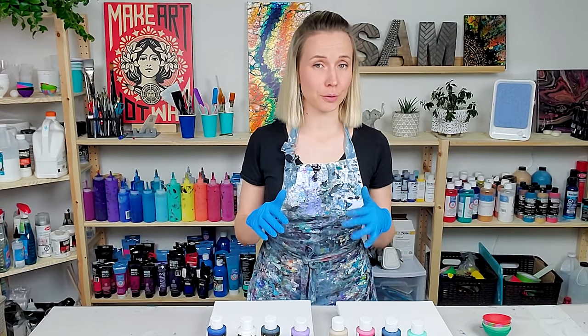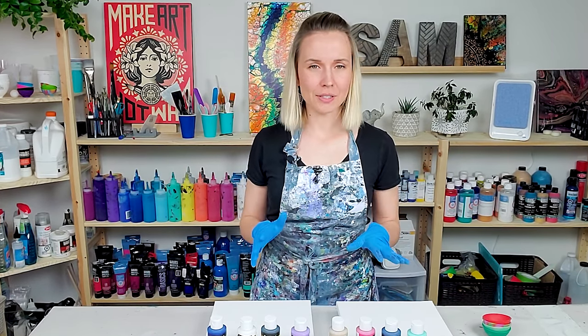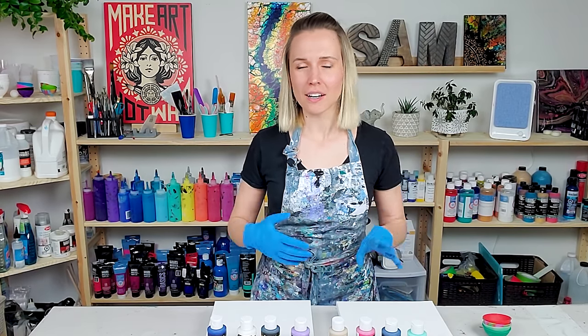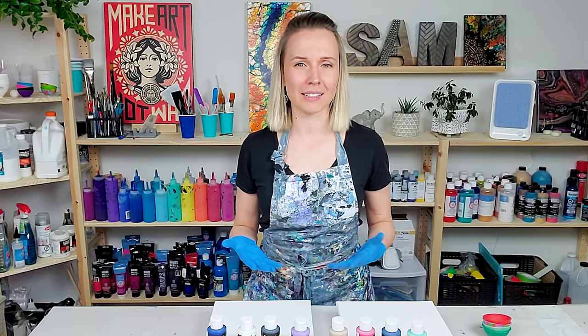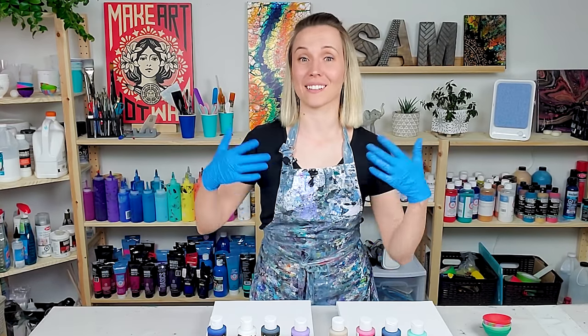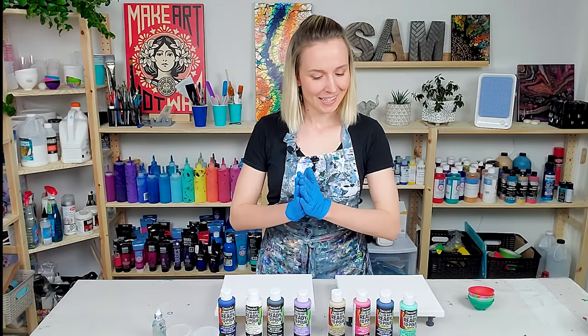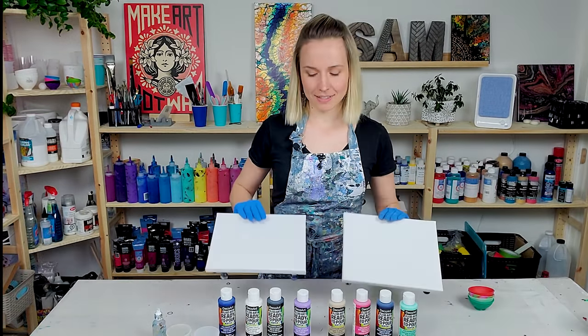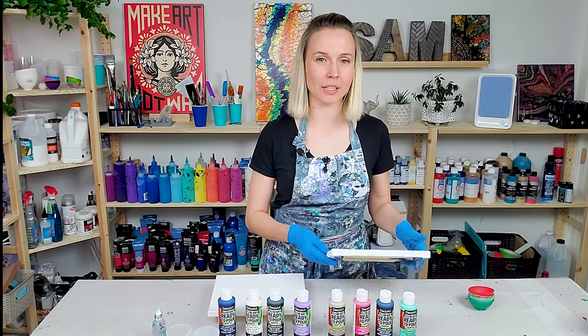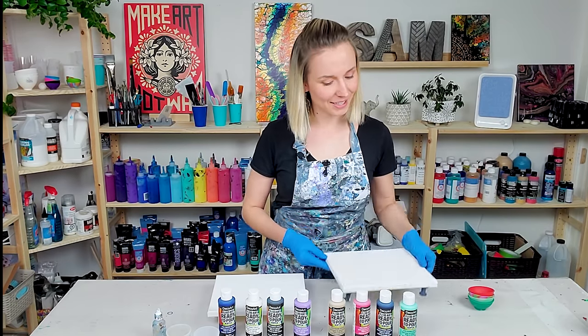Every time I'm trying out a new product for pouring, I like to test it with the most basic techniques — just to see how it holds the shape of the rings, creating cells and everything like that — before I move on to more advanced techniques. So today I have two small canvases. On one I want to do a ring pour, and on the other one I'm going to do a flip cup. Let's get started.